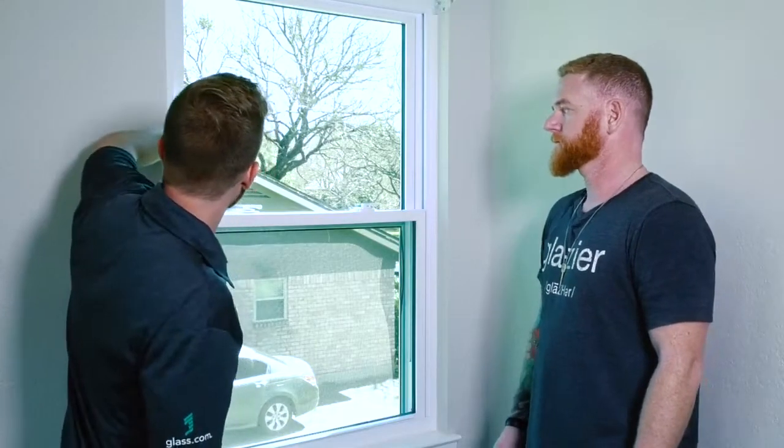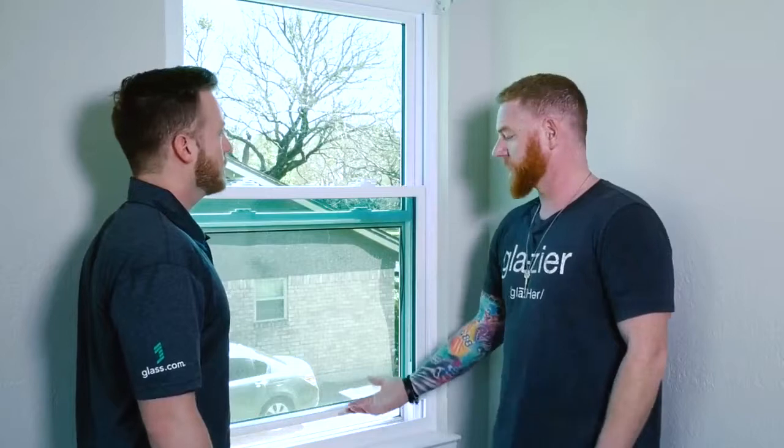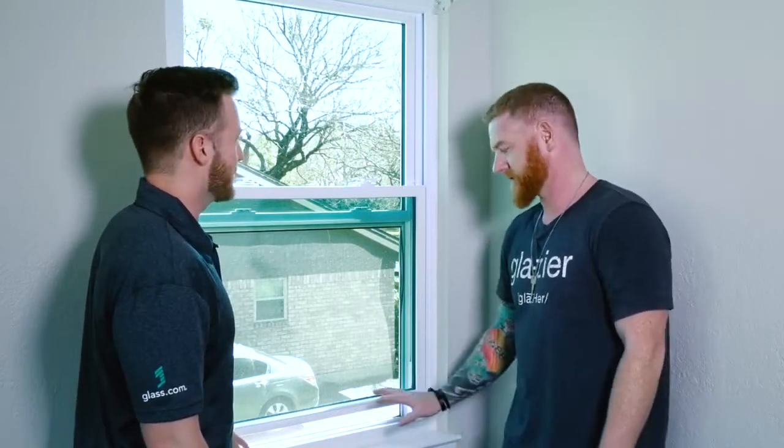It also has another safety feature built in — these little latches right here. They keep the window from opening more than about three inches, which is great if you have kids. It's also nice if you want your windows open during the day and don't want somebody potentially raising the window and coming in. You can still feel a really nice breeze.